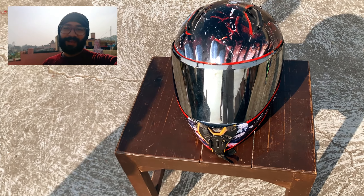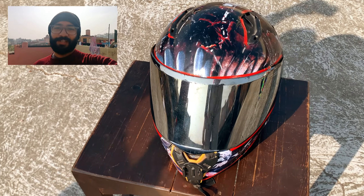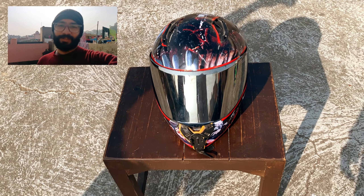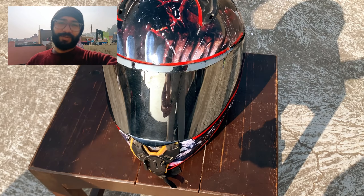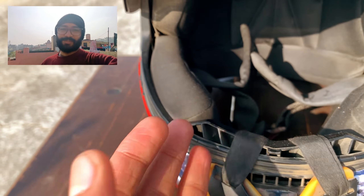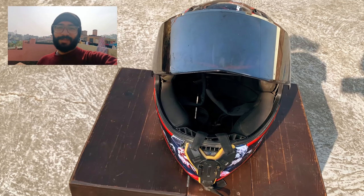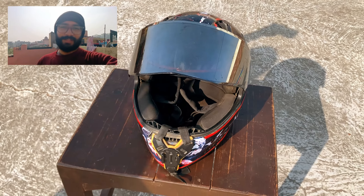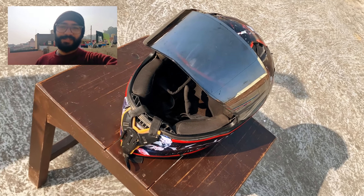Now you can see this is my helmet — this is my old helmet. You can see the locks are delayed, that's why we don't mount our GoPro. This is my helmet and it's quite dry. So I have to keep the helmet for daily usage. This is my Moto Vlogging setup, and these are my previous videos.